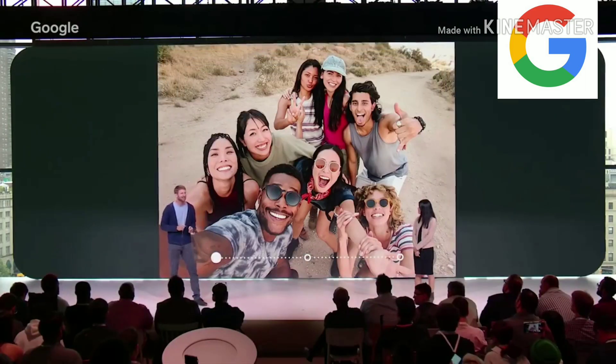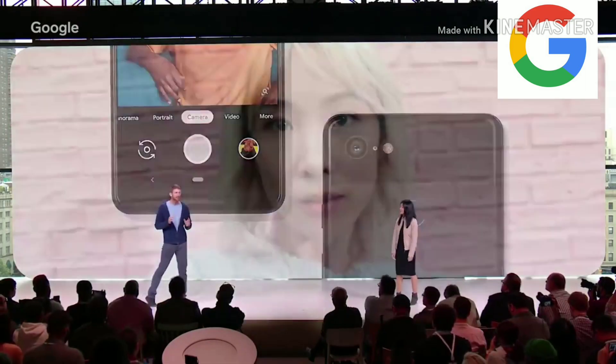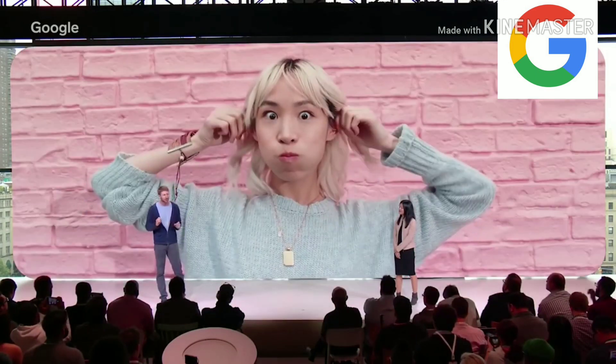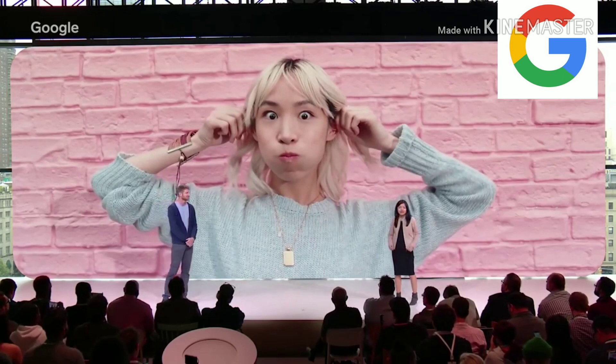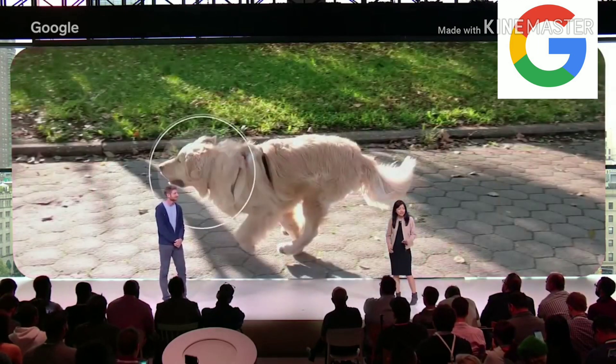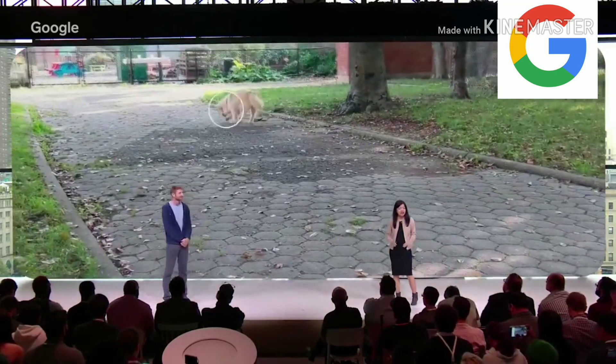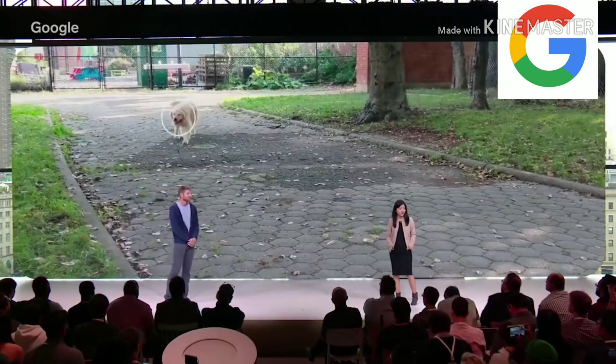Now you can fit everyone in the shot without a selfie stick or unusually long arms. Just zoom out — the difference is striking. Photo booth mode automatically snaps photos with a smile or when you make a funny face — no shutter button needed. With motion autofocus, just tap on people, puppies, or anything else that won't hold still, and they'll stay in focus as they move around the frame.